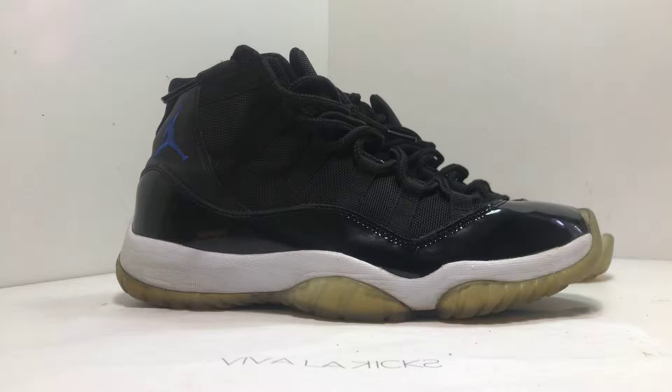What's up everyone? This is Assault himself back at it again with another sneaker restoration — this time around, the Air Jordan 11 Space Jams. One of the most iconic and special grails for a lot of people.